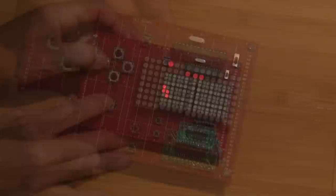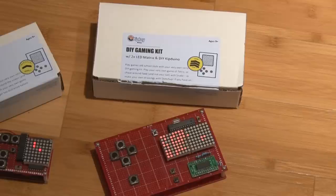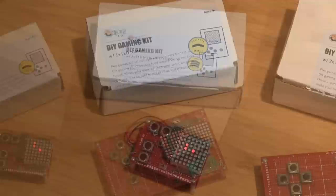I've also built a smaller gaming kit with one screen, and it comes pre-programmed with Snake. The Hobbyist kit allows you to build the game I built in this video with two LCD screens — it comes pre-programmed with Snake, Tetris, and a simple drawing game — or the Beginner kit with just the one screen and Snake. There's also a Guru kit with an additional DIY Kip Duino, so those of you who are advanced can load your own games into the kit.